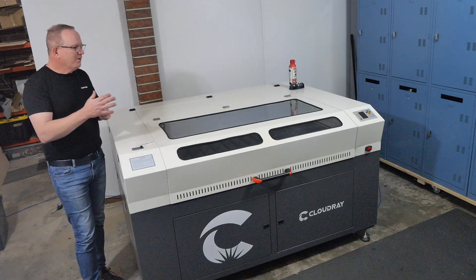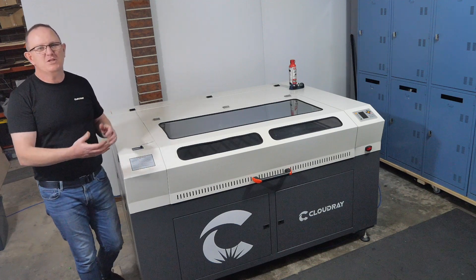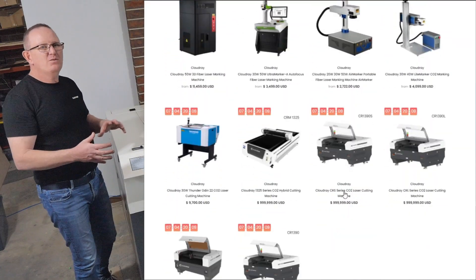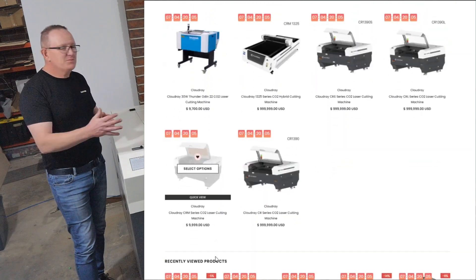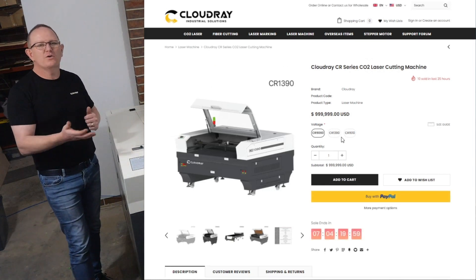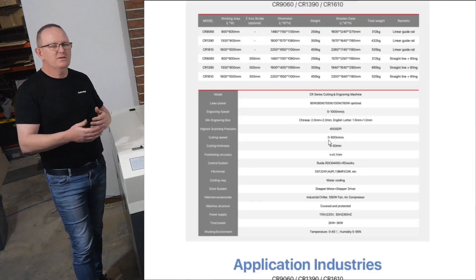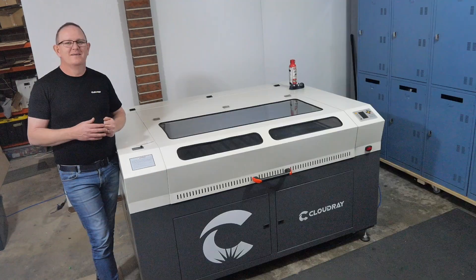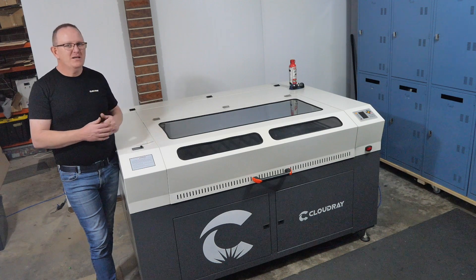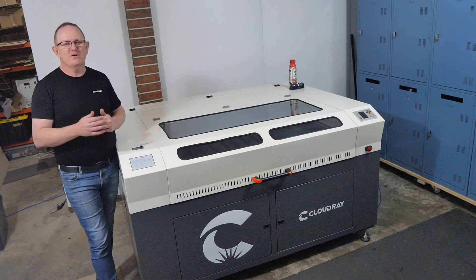Before I make any more modifications to this machine I thought it'd be a good idea to stop and do this video to show you the machine, some of its features, and some things I like and don't like. This is not supposed to be a full spec video because these machines can be customized to suit your requirements. I'll present both the positives and the negatives to remain unbiased.